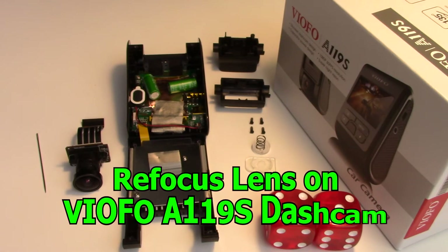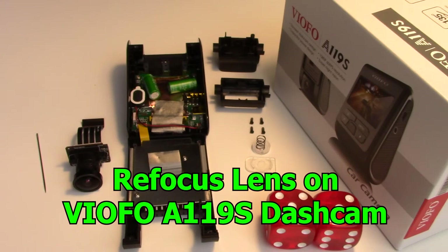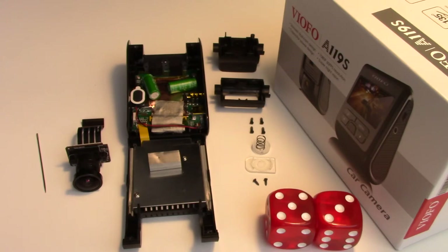This is how to refocus the lens of your Viofo A119S dash cam. If your image is blurry on the left hand side, or the overall image seems poorly focused, or even the right side is poorly focused, contact your point of purchase and get your dash cam exchanged. Use the one year warranty and have the device repaired or replaced. If that doesn't work, contact Viofo on their website, create a service ticket, and find out what your options are.